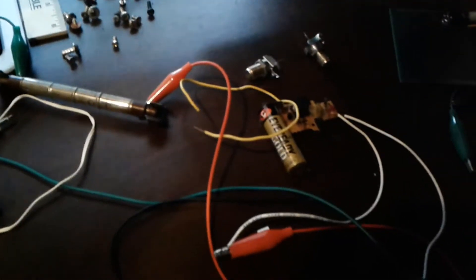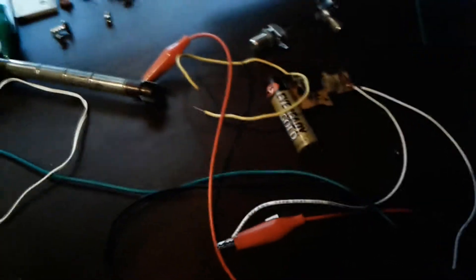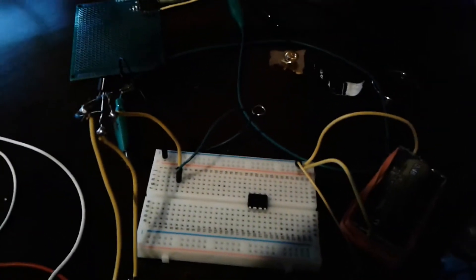A Geiger counter is a very simple circuit. All you need is high voltage, around 400 to 1000 volts, depending on the Geiger tube that you're trying to run. This is a camera circuit with the high voltage capacitor removed, and where the high voltage capacitor once was, we hooked up a Geiger tube. The Geiger tube runs into an amplification circuit, so the clicks that it produces are a little bit more audible, and that's powered by another battery. Then that can be fed into headphones or a speaker.